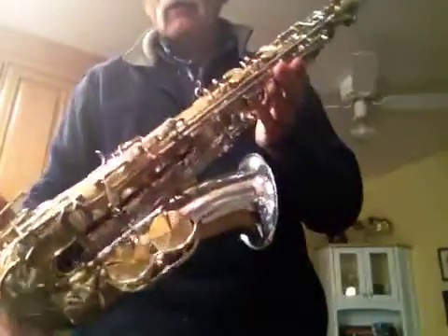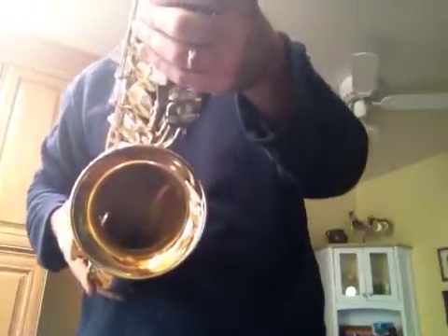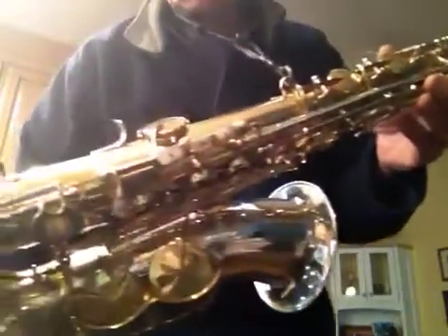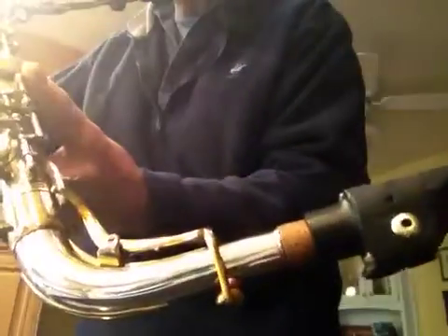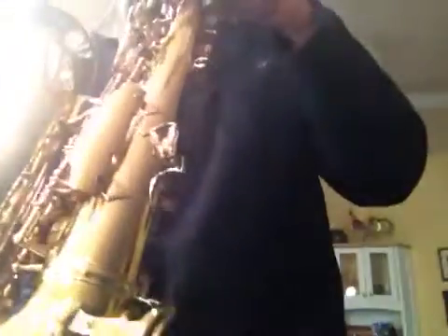Beautiful King Super 20, rose back brass, inside the bell — all the little pearlies, beautiful. The neck's in great shape. They're always banged up, but this is just really, really nice. Still nice engraving on it — all the guards, best part.